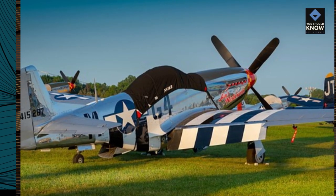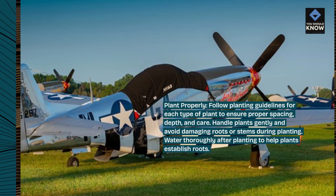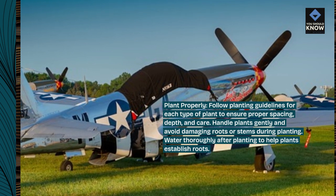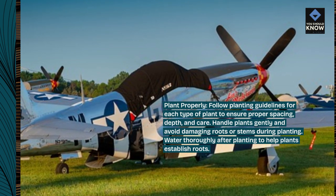Plant properly. Follow planting guidelines for each type of plant to ensure proper spacing, depth, and care. Handle plants gently and avoid damaging roots or stems during planting. Water thoroughly after planting to help plants establish roots.